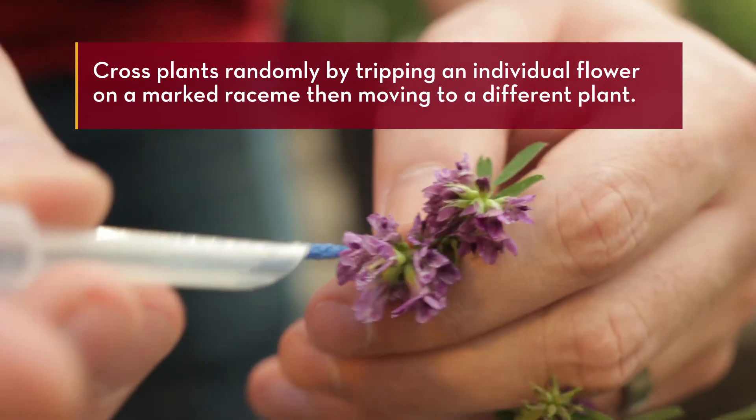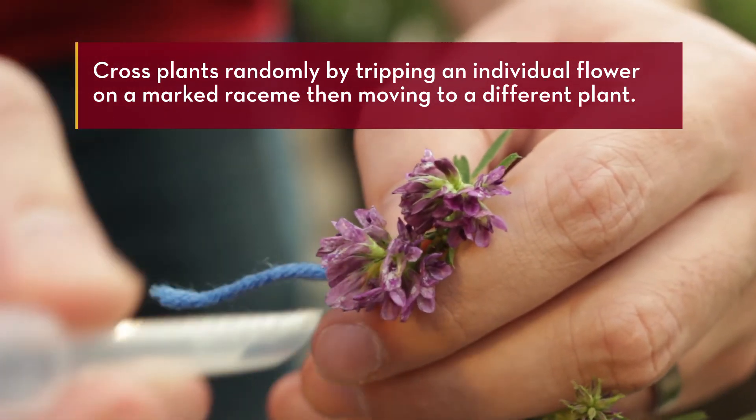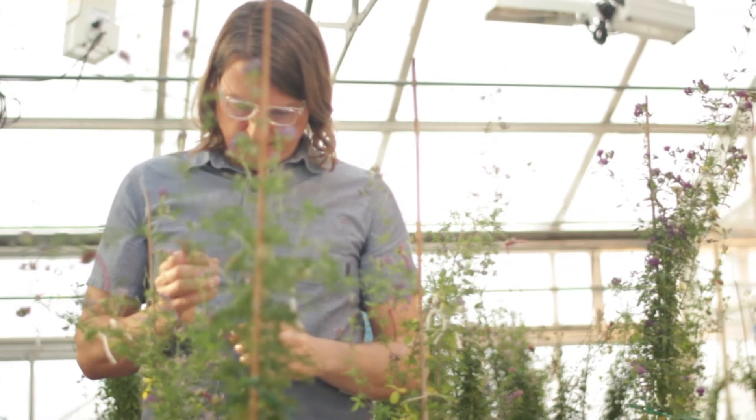Finally, cross plants randomly by tripping an individual flower on a marked raceme, then moving to a different plant. Continue until all flowers of the three marked racemes have been pollinated.